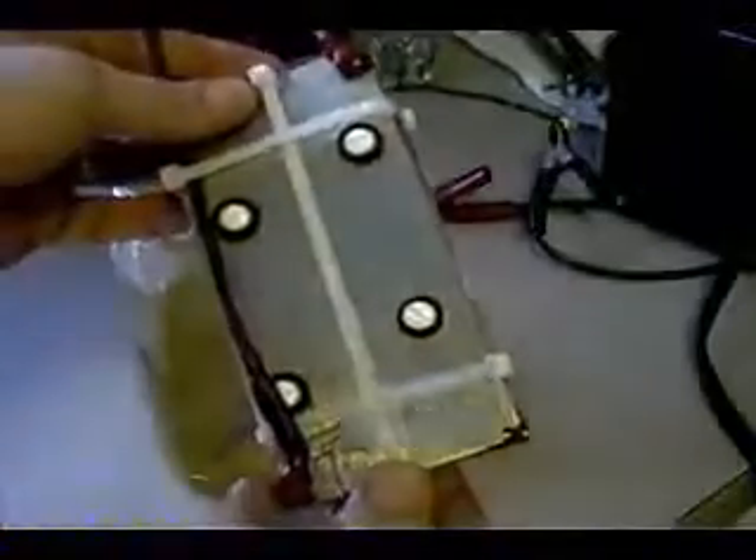Hi, everyone. I just wanted to show you another cell that I built. This one is the one that's actually going to go into my wife's Ford Escape. We have nine plates.